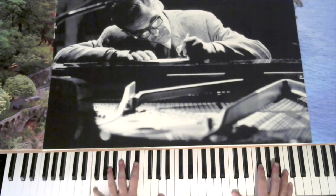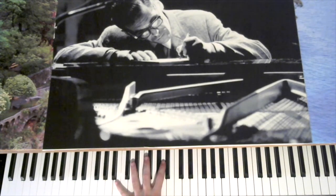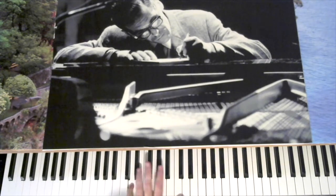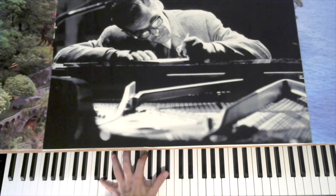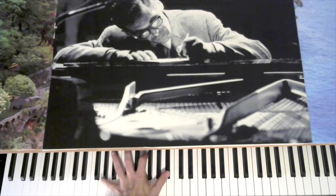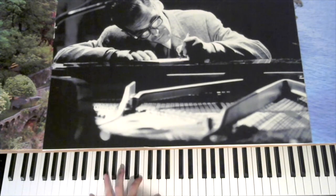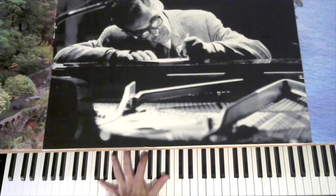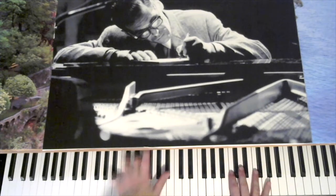Now we're going to go down — B half diminished, B flat 7th, A minor 7th, D 7th, C minor, G minor 7th, C 7th, F major 7th, B flat major 7th, and 2-5-1 into D minor, G7, G minor 7th — second half of the tune.